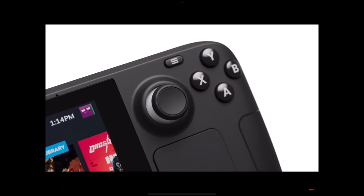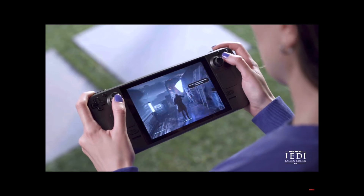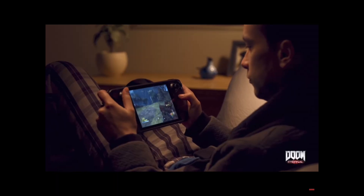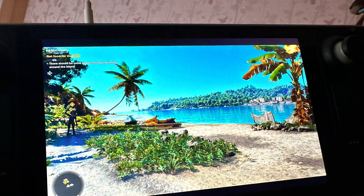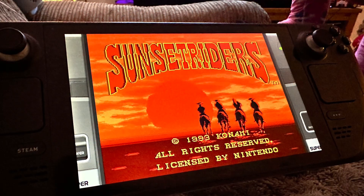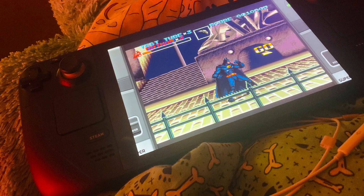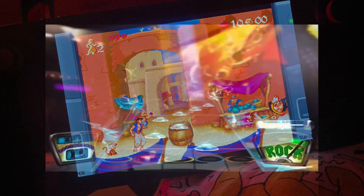I've had my Steam Deck now for just over six weeks and I'm literally blown away every single day by what it can do — from being able to play so many Steam titles including the very latest AAA games, right through to being able to stream your PS5 and Xbox Series X to it, and finally using emulation to play literally any game that's ever been made and revisit some classics. It's just been incredible.